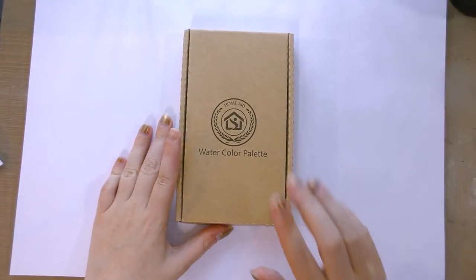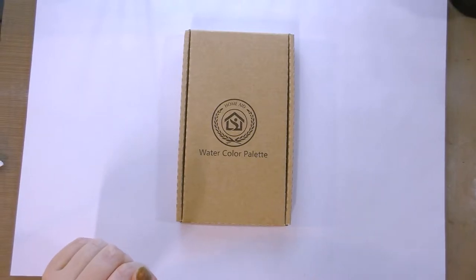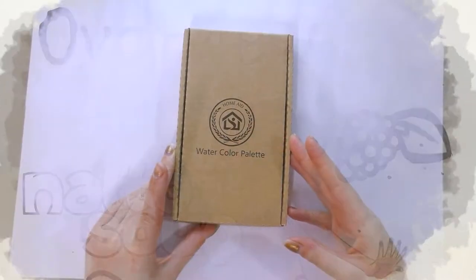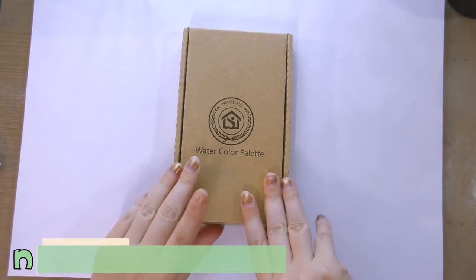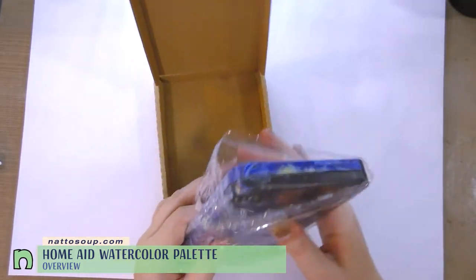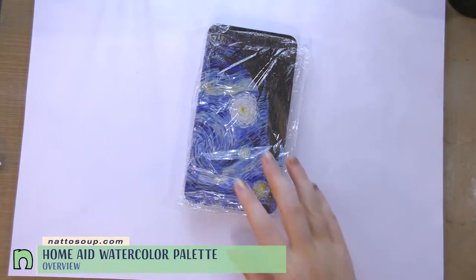Hey Art Nerds, today we are taking a look at an alternative type of watercolor palette. So we have here a HomeAid watercolor palette. I picked this up on Amazon because it looks interesting and seemed to have a very large capacity.